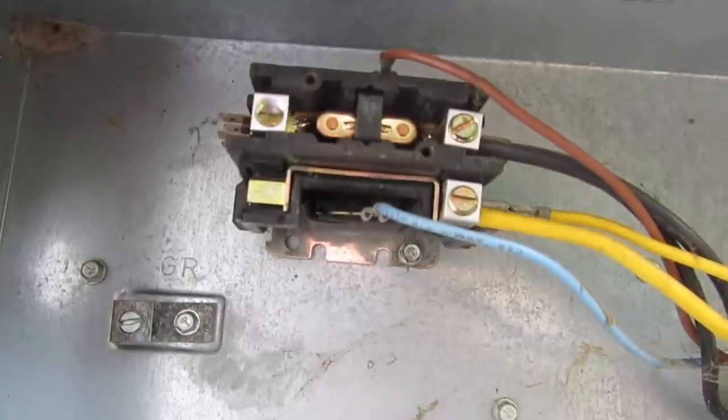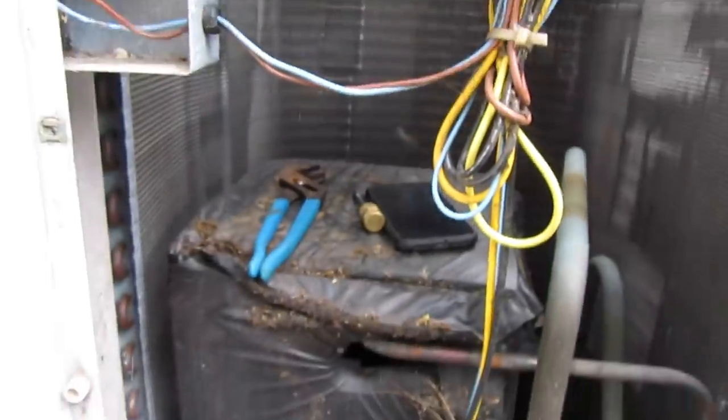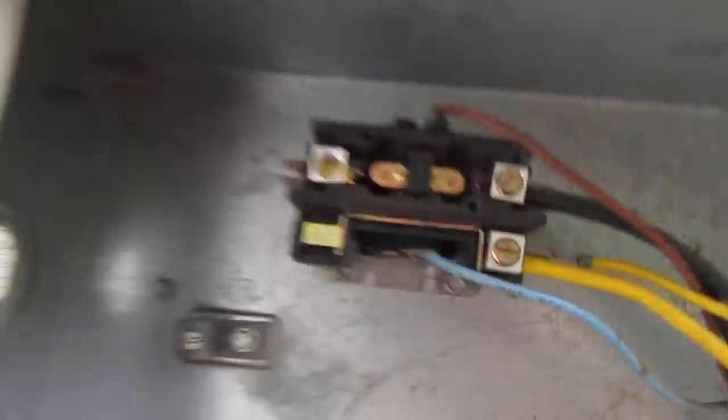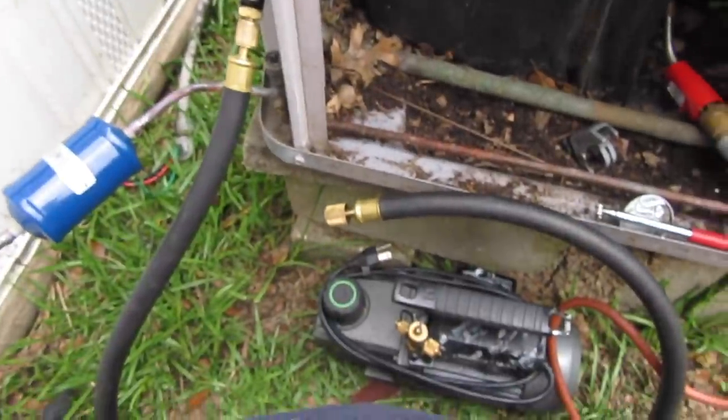I've also got to change the contactor, because apparently one of my dad's guys, when he unhooked this unit, decided just to pull everything off. Plus the contactor's kind of black in there anyway, so I'll go ahead and put in a new contactor. I can't charge her for that - that's not my fault; one of my dad's guys took the lug nuts all the way out. So let's get this evacuation started and then work on my voltage.